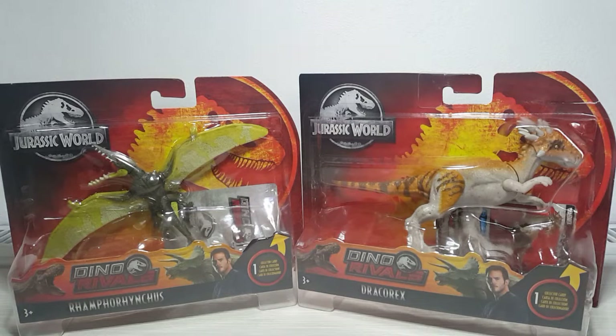If you don't want to wait till next year, you can buy them now from the US website and still get them early next year instead of late next year, because we don't actually know when these are coming out in the UK. I've already done a review on Delta on my channel so please check that out. This is the Jurassic World Dino Rivals figures — these are the new wave and they look absolutely awesome. I've got the Dracorex, and I'm going to attempt to say the other one's name — I think it's called the Rank Arancus, though I'm not exactly sure if that's pronounced right.